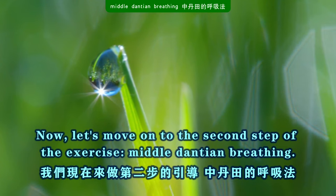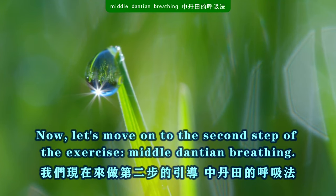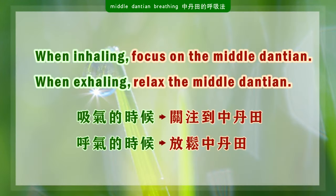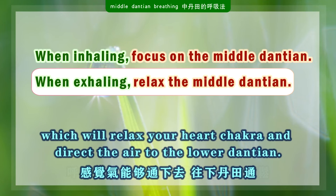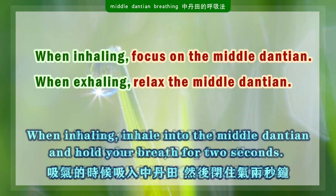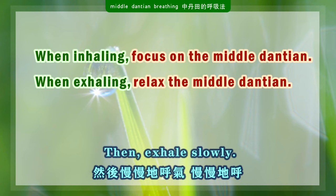Now let's move on to the second step of the exercise: middle dantian breathing. When inhaling, focus on the middle dantian. When exhaling, relax the middle dantian, which will relax your heart chakra and direct the air to the lower dantian. Focus on the middle dantian and take slow, deep breaths. When inhaling, inhale into the middle dantian and hold your breath for two seconds. Then exhale slowly.